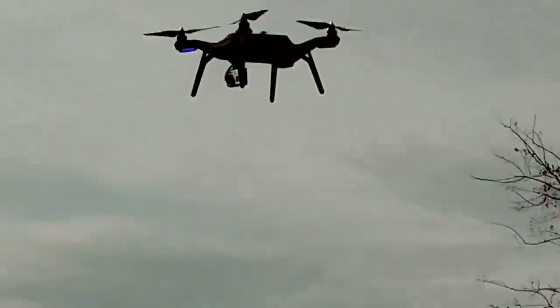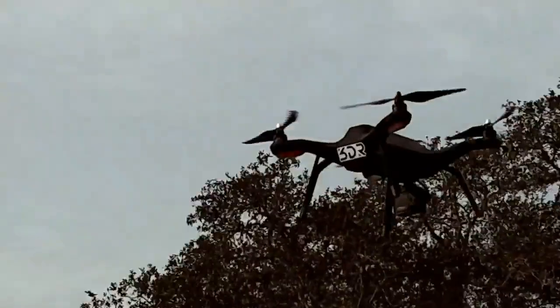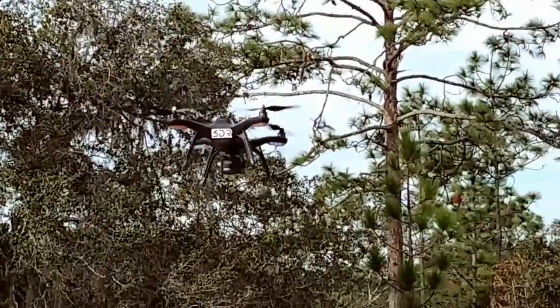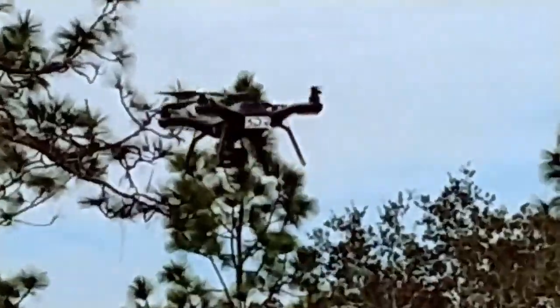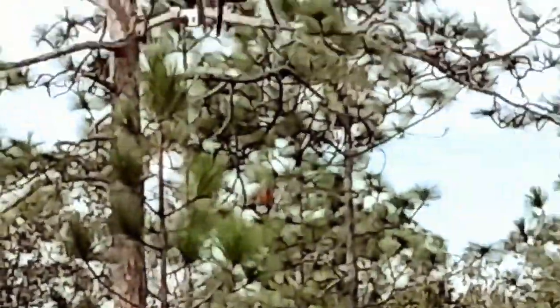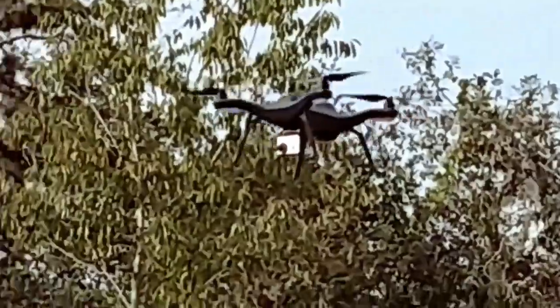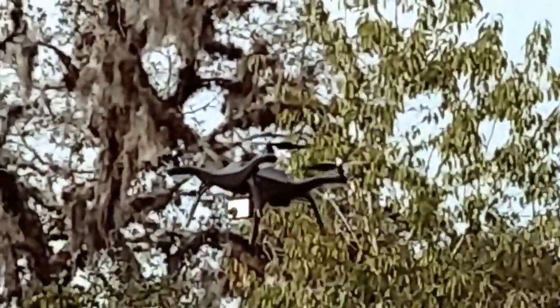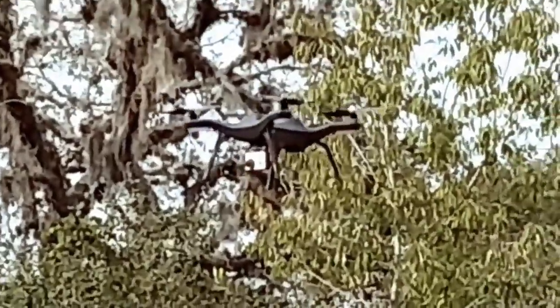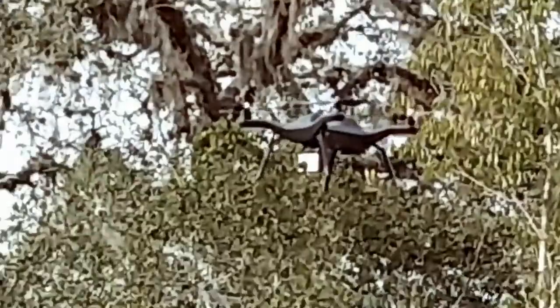I'm very pleased with the performance on it. I'm just going to go ahead and finish out my flight and see how long we get on this battery. We're getting close — it shows 52% battery. You can see the stableness and a pretty good satellite lock-in. I've got 14 satellites now.